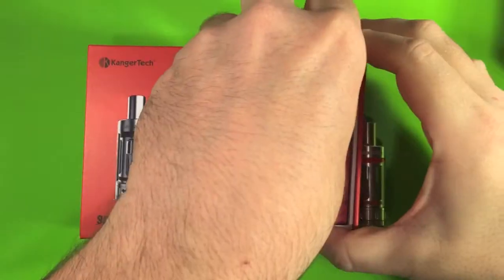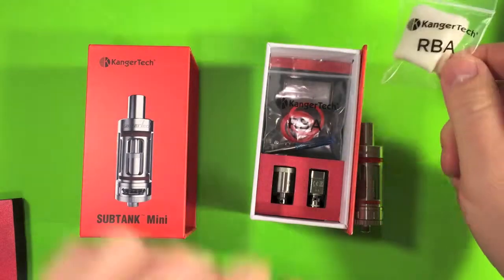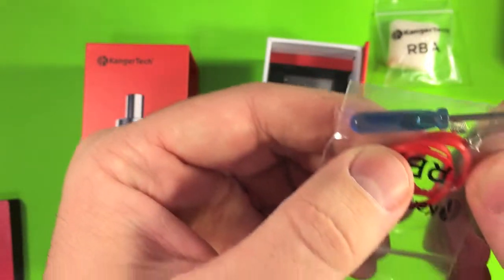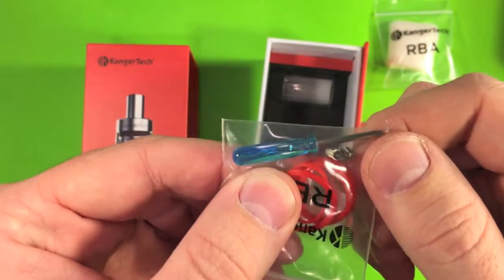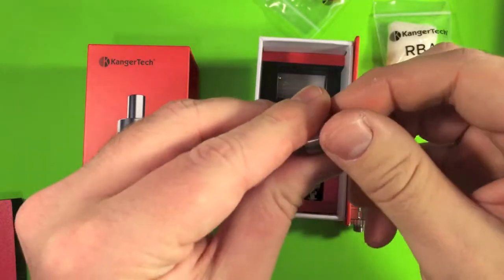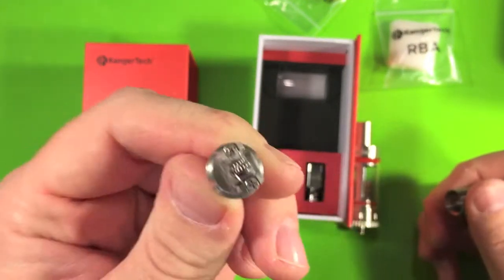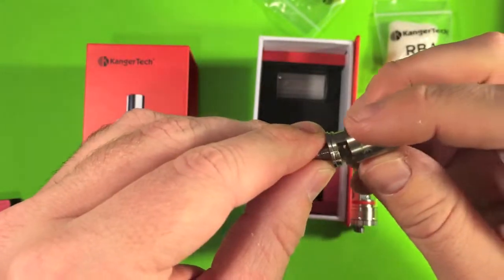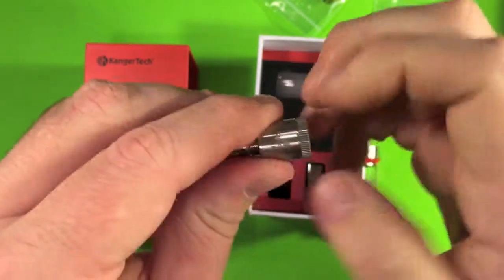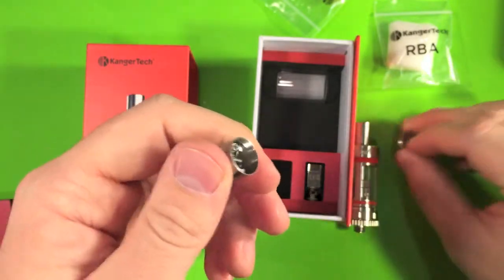So we've got some cotton for the RBA and some extra rings. There's a coil in here for the RBA, a couple of screws, and a screwdriver. The RBA also has a coil pre-installed on it. If you don't want to use that, obviously just take it off and use a different one — build your own. This is very cool; it was one of the big selling points for me. And this breaks down into three pieces.